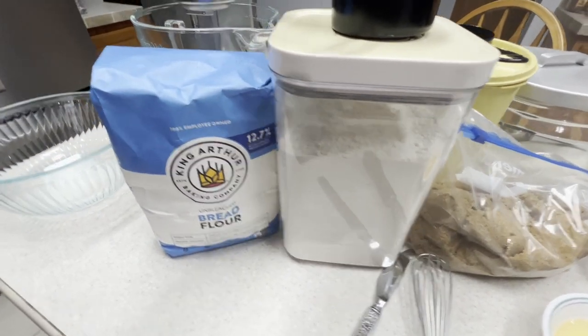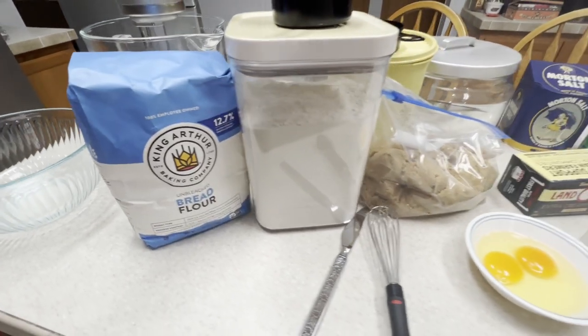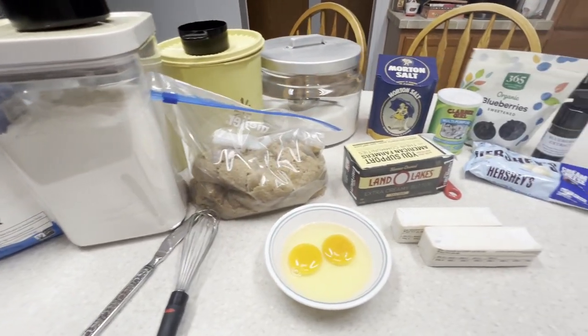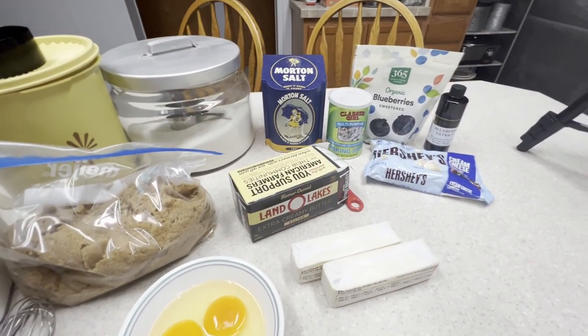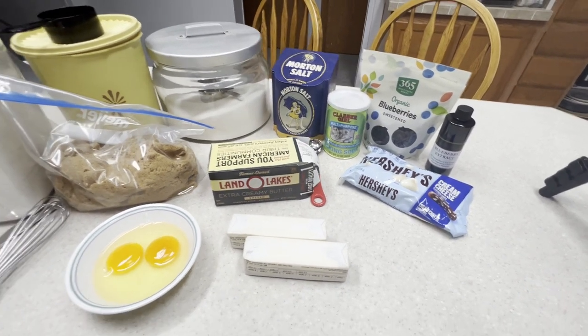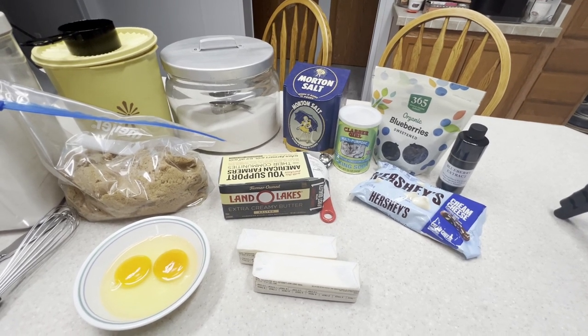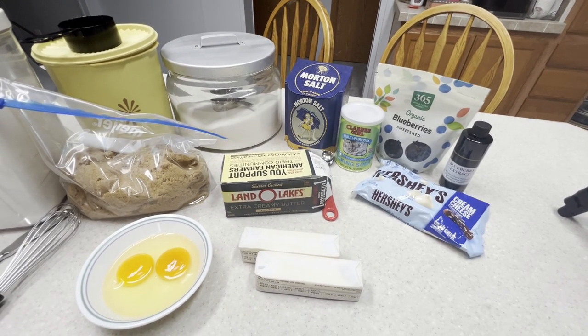I've read a lot of cookbooks over the years and I've compiled helpful little tips here and there that I use when creating a recipe. I wanted to show you the ingredients we will be using here. Some of them are unique because I've learned that certain ingredients make a big difference in the quality of the cookie. I'll elaborate more on that as we go.